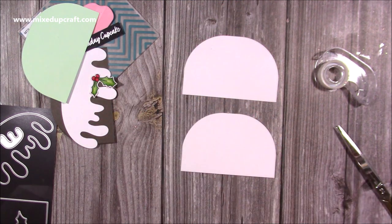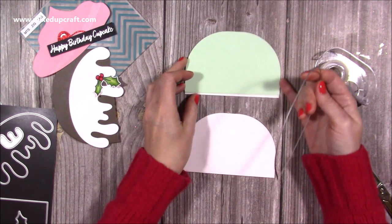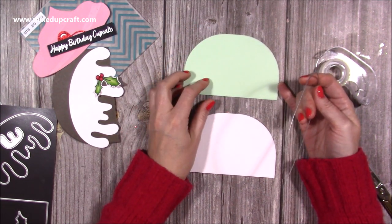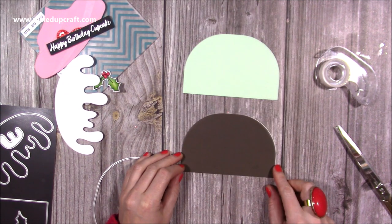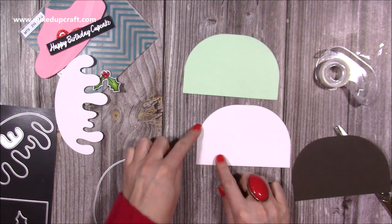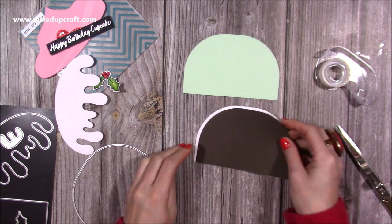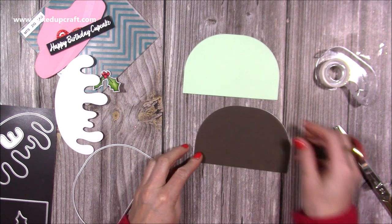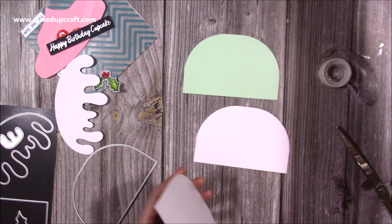Then you want to use the die again to cut whatever colour you want. I'm going to have this mint green for the base of my cupcake, and then I've got the brown here for the base of my pudding. Because you've lost a little bit of the size there since you kept it attached, it just means when you put that over you get back that whole piece again.